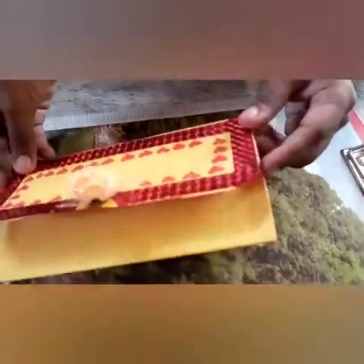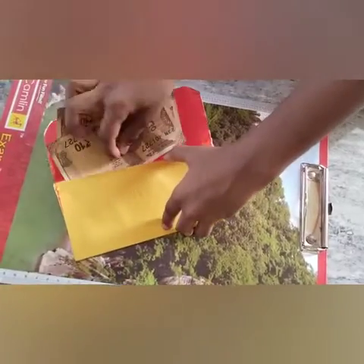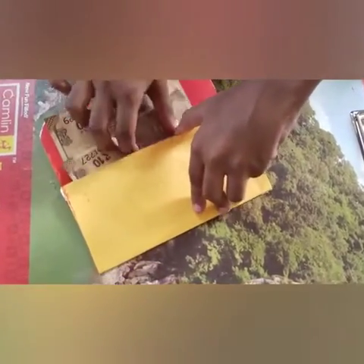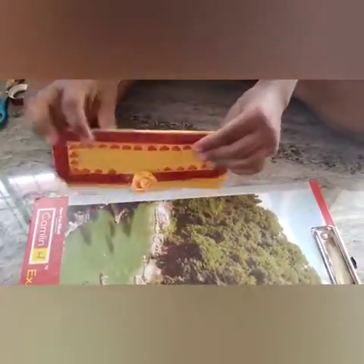We did some hearts here. Let's keep some money in the purse. We did some money in the purse.